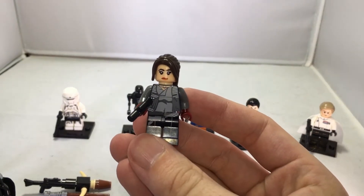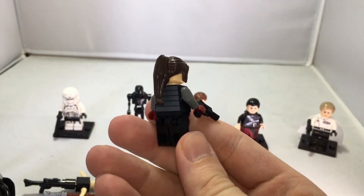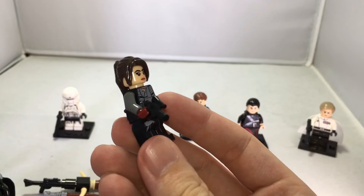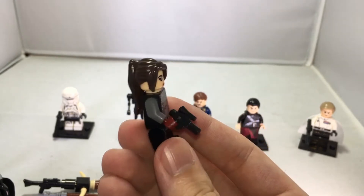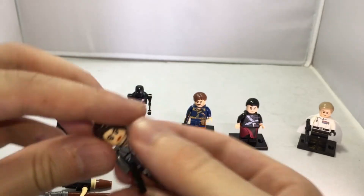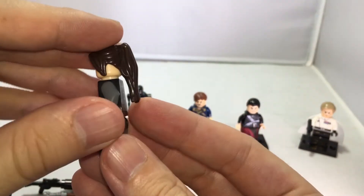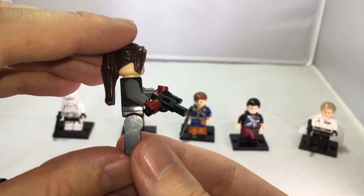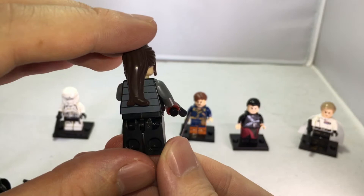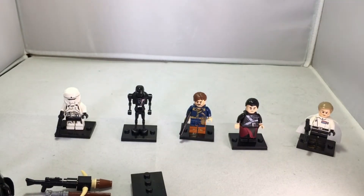Then we have Jyn Erso. She comes with a blaster and a nice long ponytail — really nice figure with nice details everywhere. Of course the ponytail can be removed and you can put a helmet on her head if you want. Typical Lego style figure, really nice and cool.